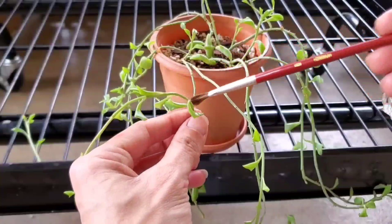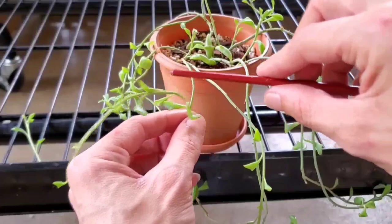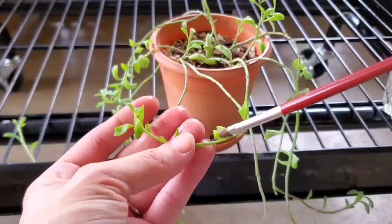I'm gonna finish a string of dolphin plant up, making sure I get all the stems and underneath the leaves, and then we'll come back and I'll show you what it looks like when we're done.